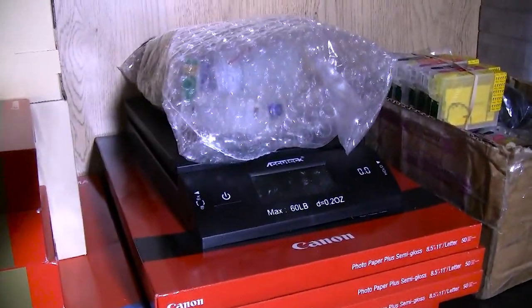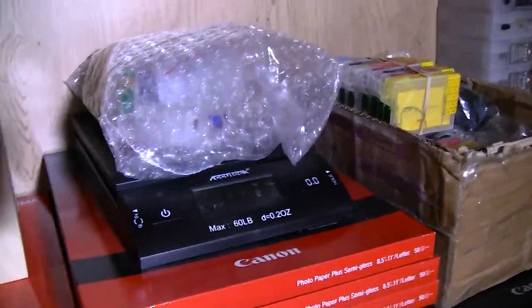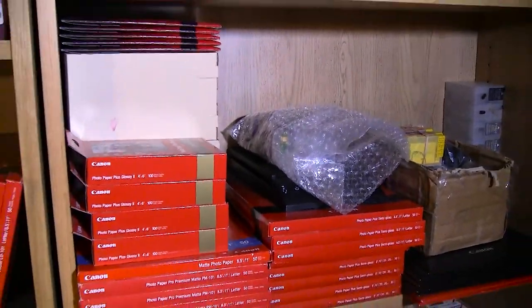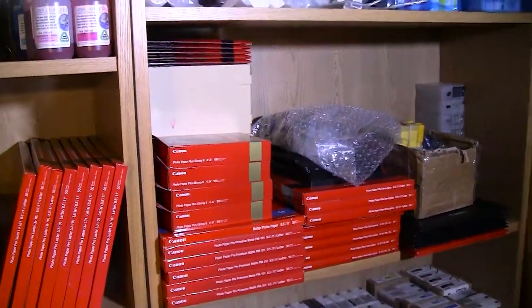Here I have a scale that I use to weigh my carts. And these right here are the R3000 refillables that I'm going to be refilling soon and putting in the R3000 that I just obtained from a friend.